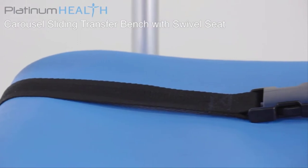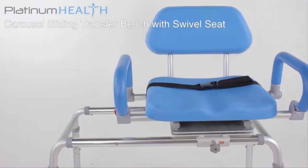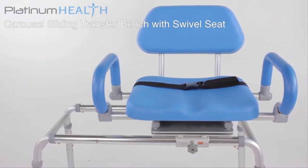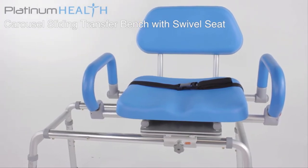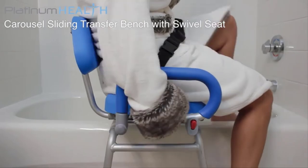An integrated safety belt prevents users from sliding forward. The padded seat base and backrests provide users with a warm, soft surface for long-term seated comfort, eliminating the need for bathing to be rushed. Once seated, the chair can be effortlessly rotated and slid into position for bathing.